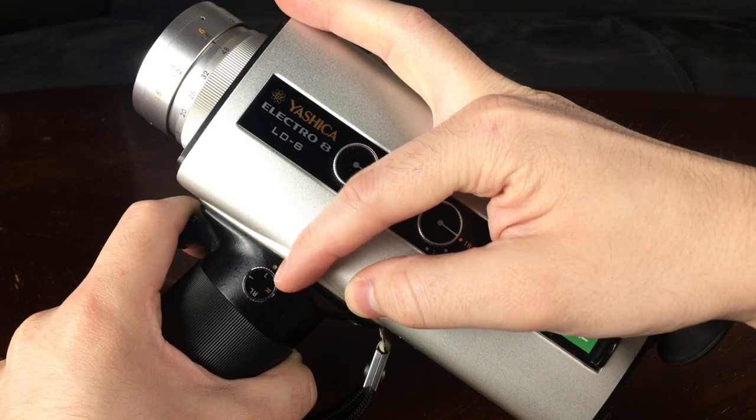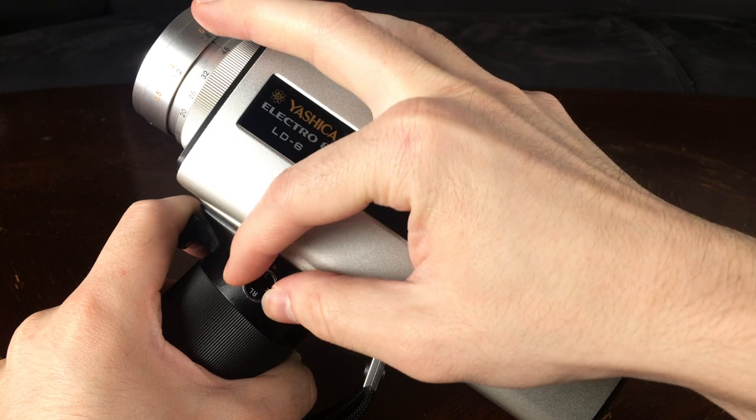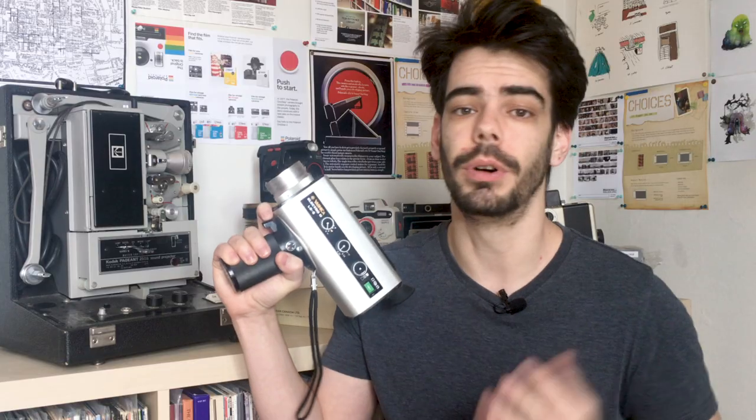Here on the handle I actually have a single frame exposure option, which means that if I press the trigger down it will only expose one frame. That means I can really easily set it up with a trigger release that you would usually use with other cameras, because there's a socket here, or potentially track down a time-lapse motor if Yashica ever made one for these models. Also in the handle of the camera is the battery compartment — if I just screw off the handle, which also has a tripod socket on the bottom, I can find the battery compartment, and this pops open and actually takes six AA batteries.